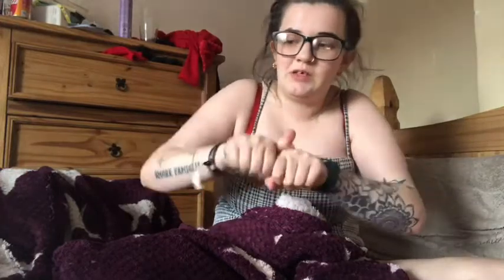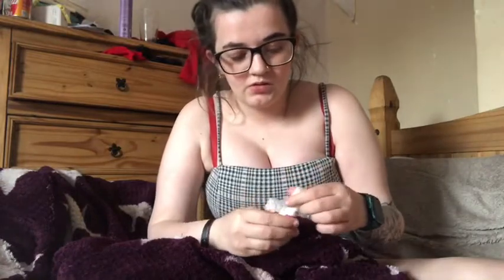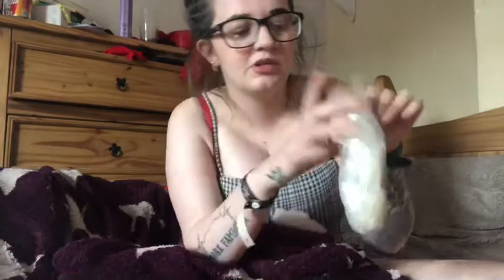Then I apply the nail glue. I normally use the Elegant Touch one, but I've managed to completely glue it shut, so for now I'm using this one called Nail Bond. I've heard mixed things about it — sometimes it works for me, sometimes it doesn't. Then I glue the fake nails to my nails.